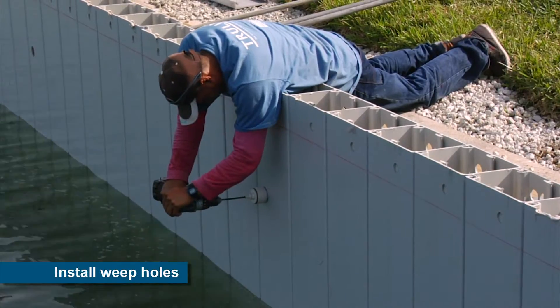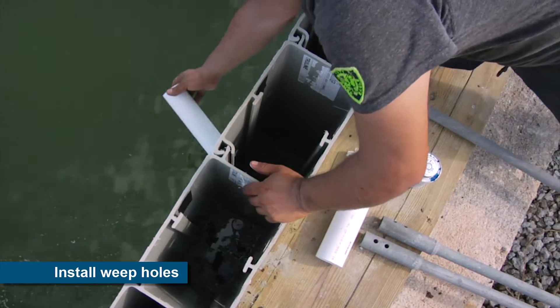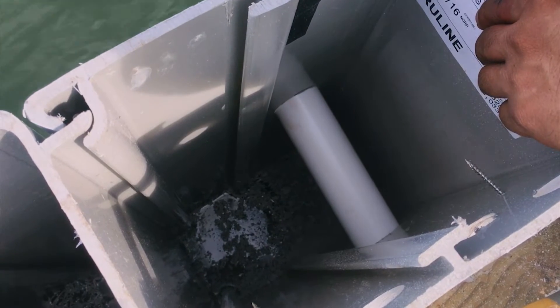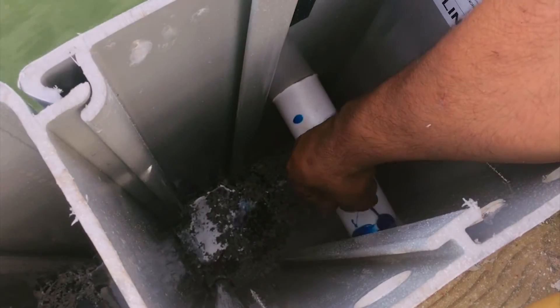Weep holes are installed through the wall to prevent groundwater from being trapped behind the wall. This important detail prevents the buildup of hydrostatic pressure on the wall, eliminating a common cause of seawall failure.